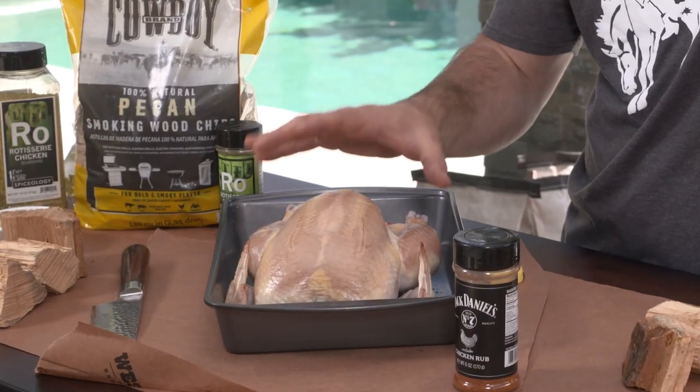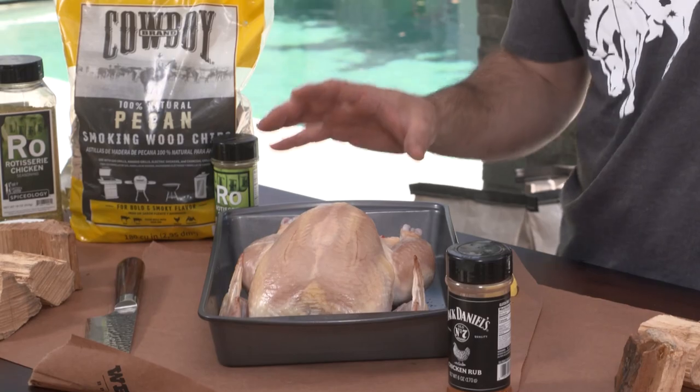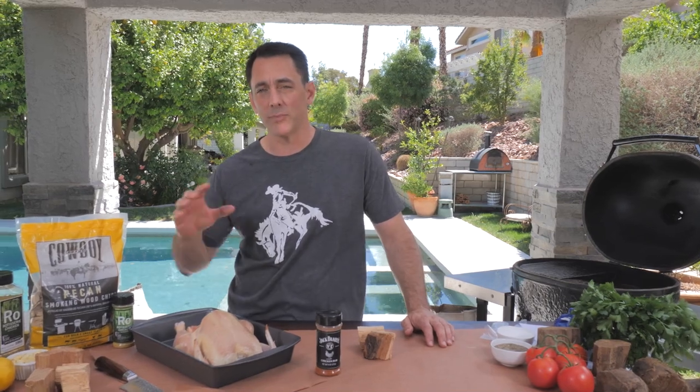The nice thing about this recipe is using the whole bird, which is relatively inexpensive to purchase. You can do a few of these at a time so you have a lot of great meal prep for all week. Have this bird for your Sunday night chicken dinner, then you have the Chinese chicken salad, the enchiladas, anything you want to make all week long. You've got a great base of chicken and fantastic flavor.